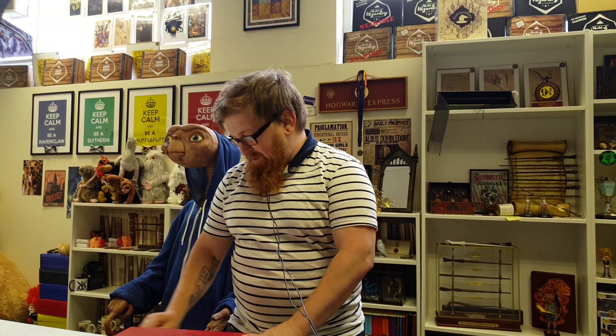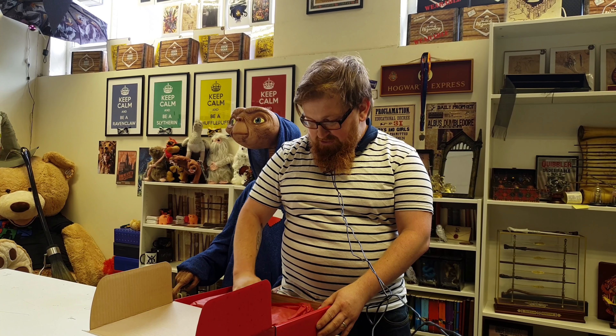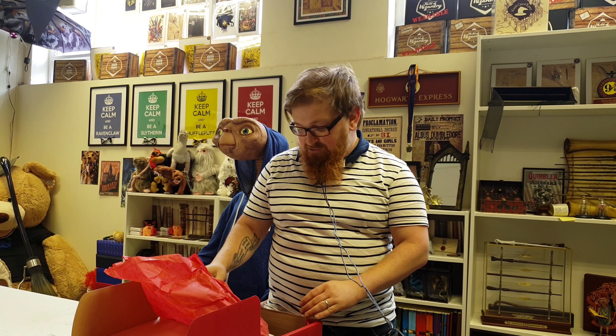We're going to tear open the infamous rip cord that everyone loves - makes life a lot easier for opening the boxes. Got the book, we'll look at that after because that's cheating.